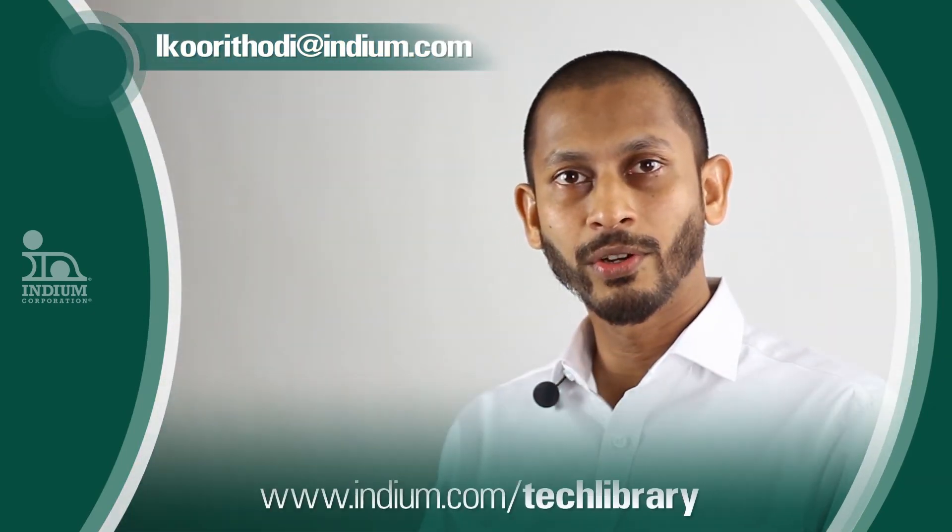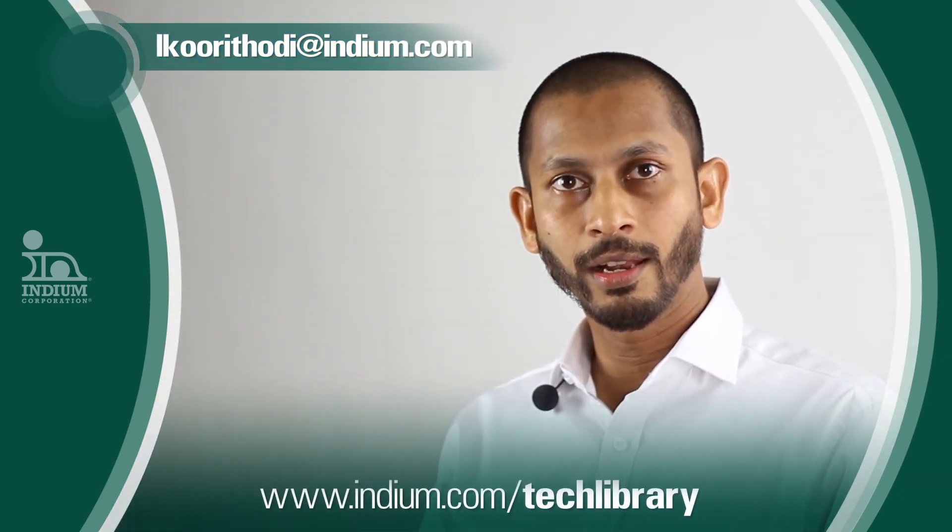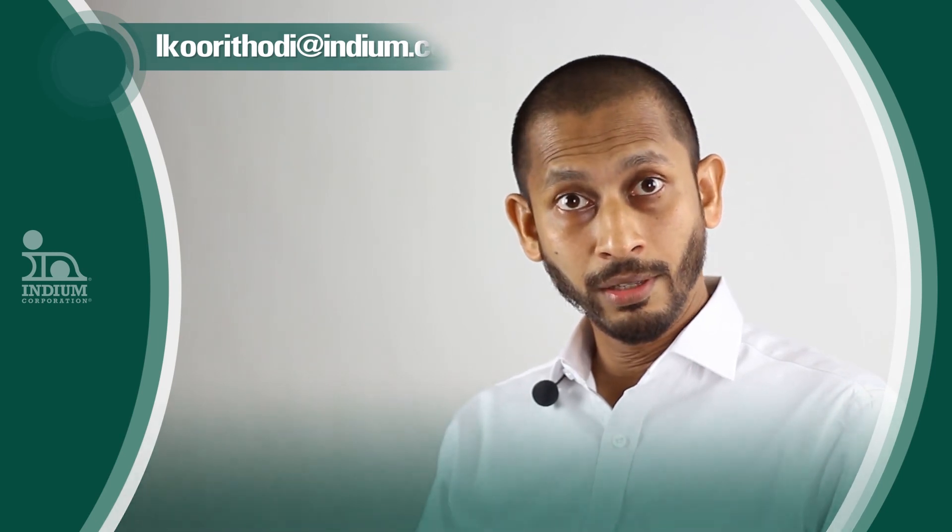For more information you can read my technical paper on thermal profiling, or email me, or visit indium.com.